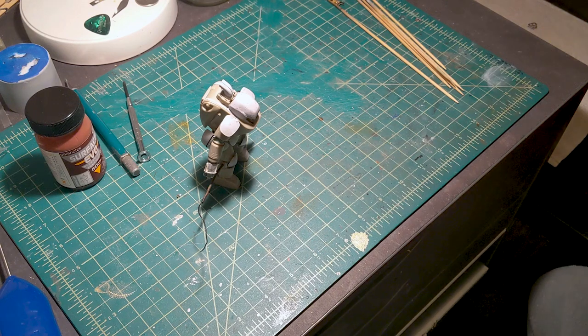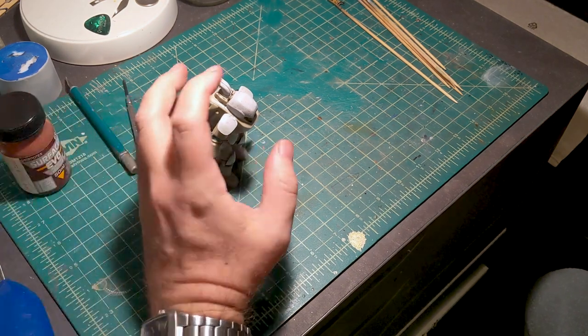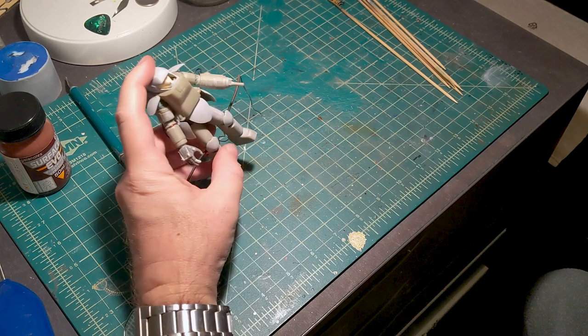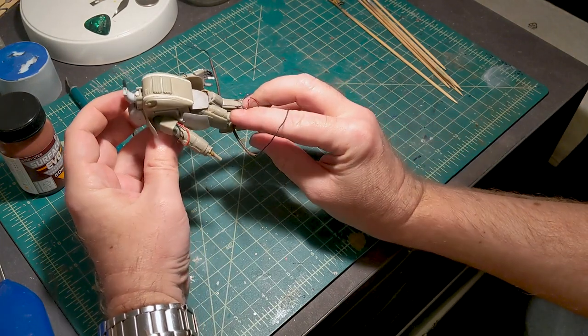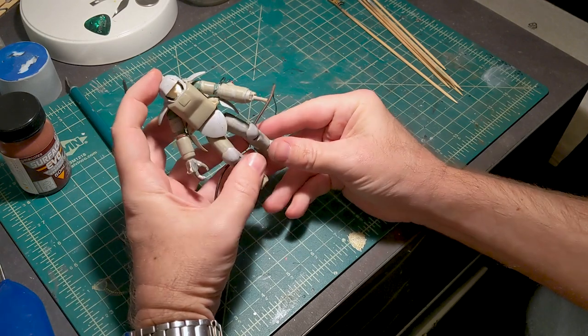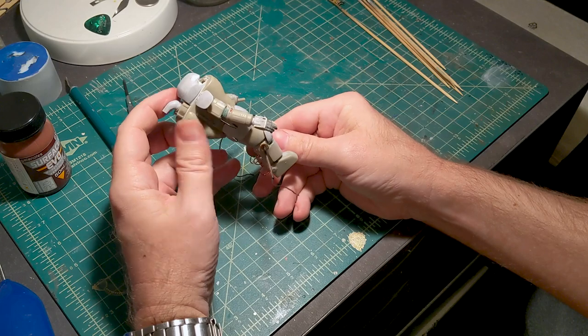Hey guys, I'm back with another video. This time I'm going to be painting and weathering this Machining Krieger AFS Mark II. This is something I received many years ago — a friend gave it to me in a bag of extra parts.